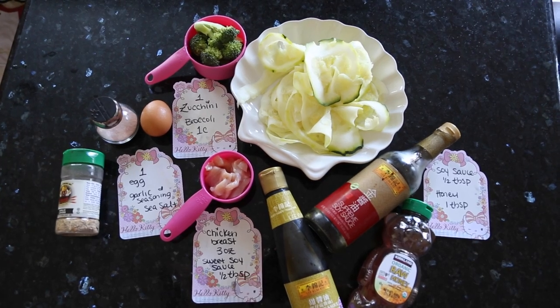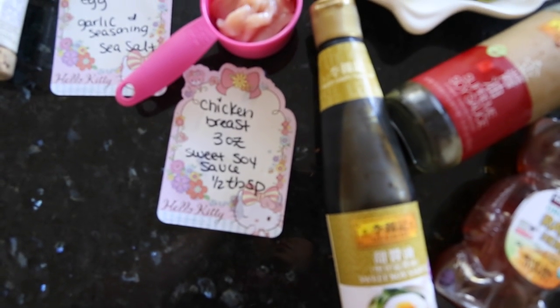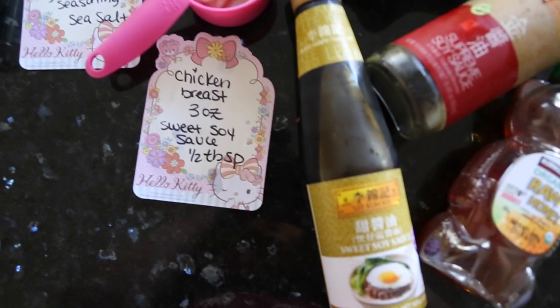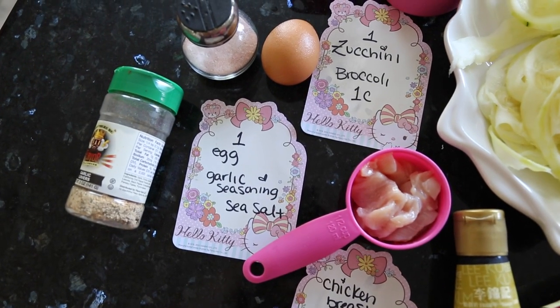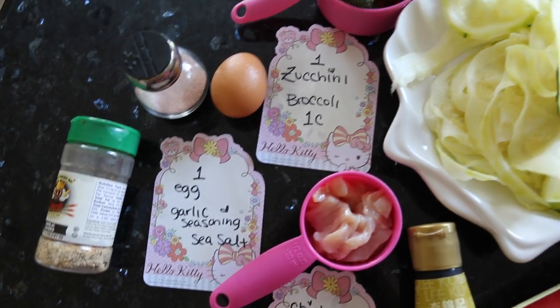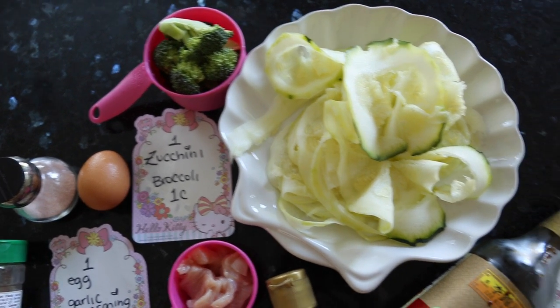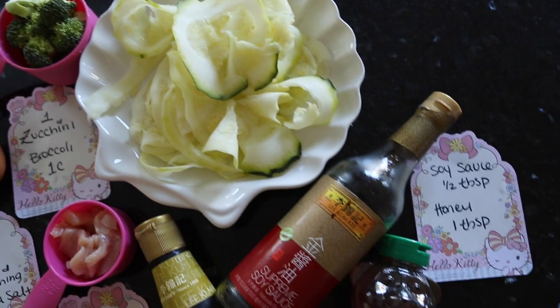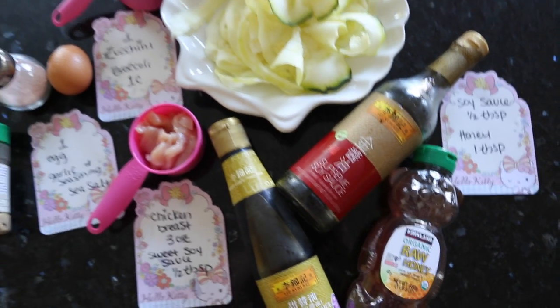So here are the ingredients. You will need 3 ounces of chicken breast meat, a half a tablespoon of sweet soy sauce, 1 egg, some garlic seasoning and sea salt, 1 zucchini, and 1 cup of broccoli. For the zucchini, make it thicker because, you know, Pad See Ew should use thicker noodles. Half a tablespoon of soy sauce and 1 tablespoon of honey.